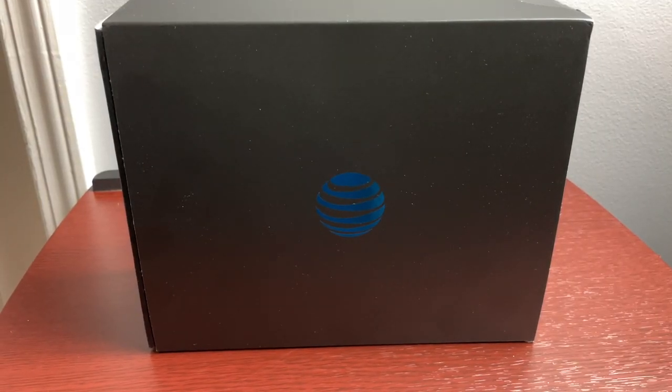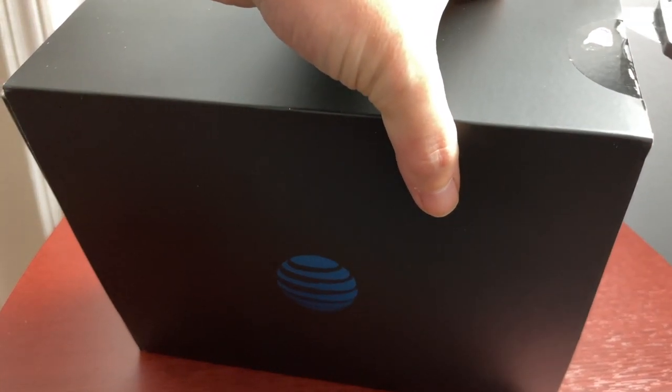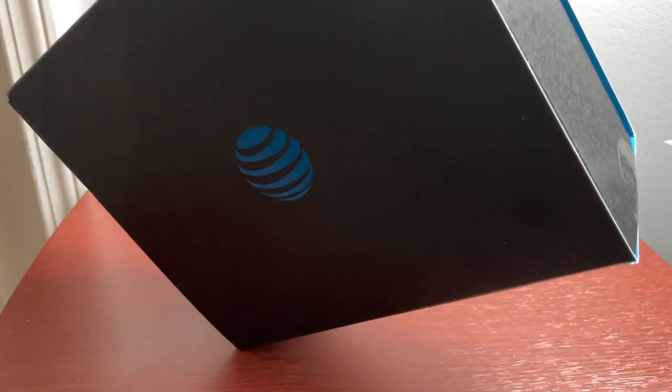Hey guys, welcome to another video. Today I'm going to unbox this AT&T TV and install it. I currently have Xfinity but I'm switching to AT&T. When I switched, they sent me two boxes — it looks like a self-install kit. I had the internet installed today, but I still have to do the TV part.